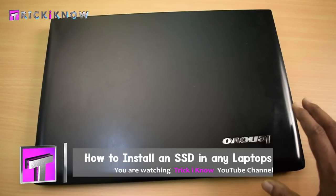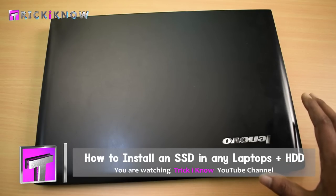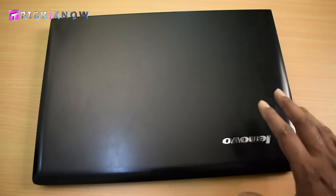Like every normal laptop, this laptop does not have an SSD slot. So I am going to replace the primary hard drive of this laptop with the SSD.